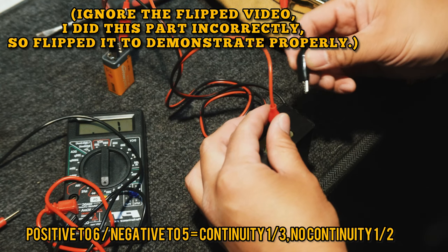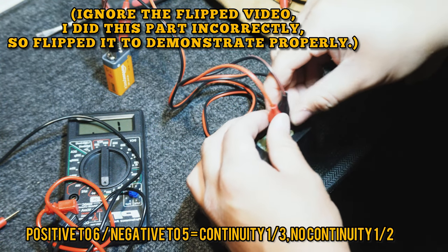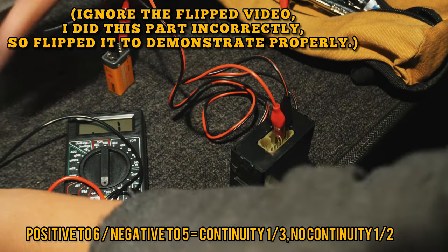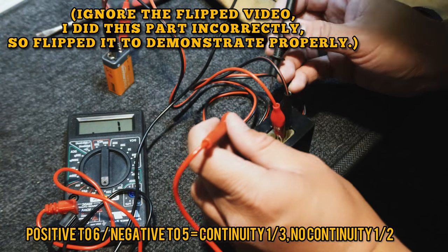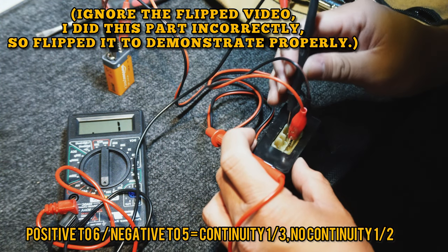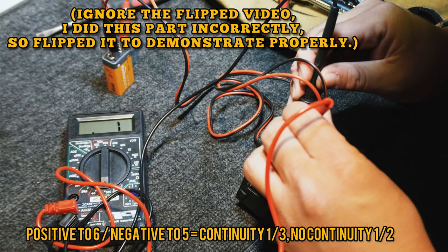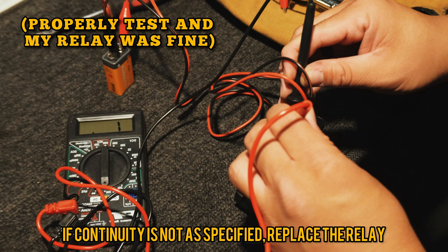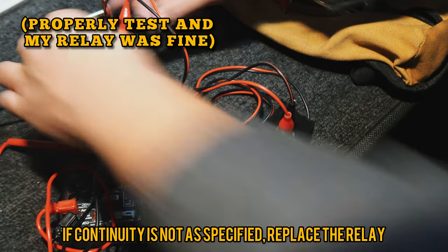Moving to positive on pin 6 and negative to pin 5, you should have continuity between pins 1 and 3 and no continuity between pins 1 and 2. An important thing to note is that the transmission relay is grounded to the limiting switch inside the actuator, so a good transmission relay can still look bad because of a bad ground inside the actuator. If the continuity isn't as specified, you need to replace the relay.